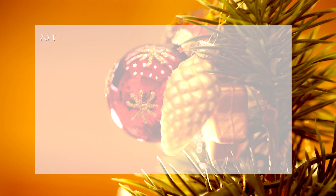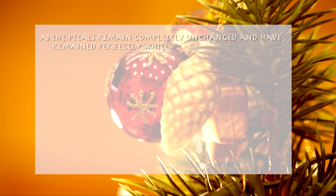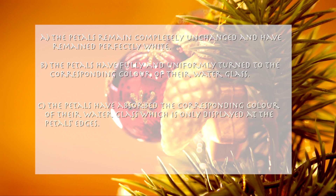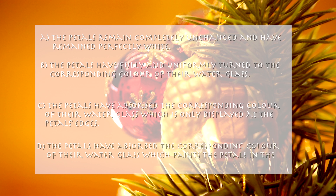What do the petals look like? A. The petals remain completely unchanged and have remained perfectly white. B. The petals have fully and uniformly turned to the corresponding colour of their water glass. C. The petals have absorbed the corresponding colour of their water glass, which is only displayed at the petals' edges. D. The petals have absorbed the corresponding colour of their water glass, which paints the petals in the form of radial stripes.